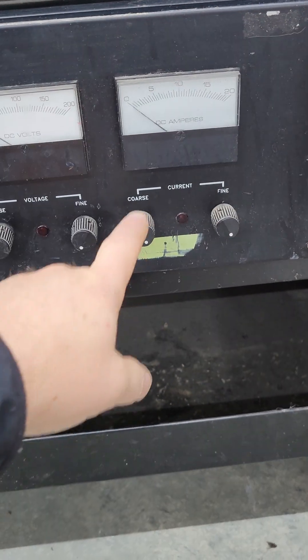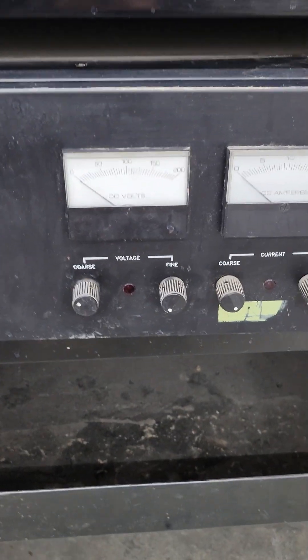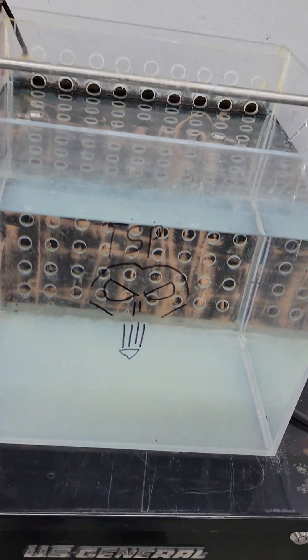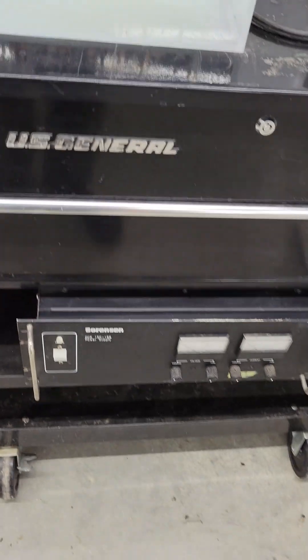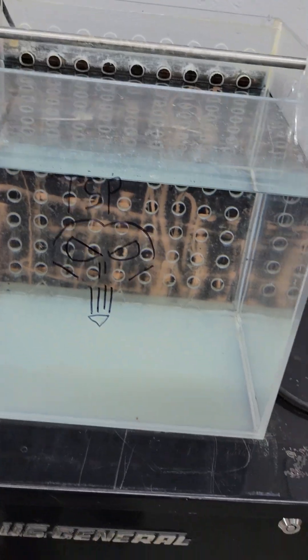For amperage, I usually keep it cranked all the way up. The amperage draw is going to be based on the size of the part. You have anode and cathode. Let's move up to my electrolyte tank.